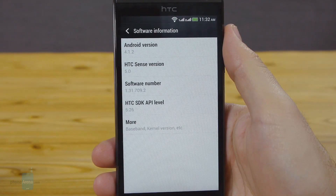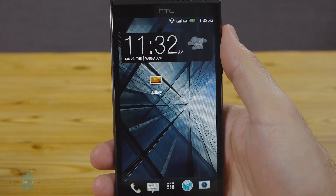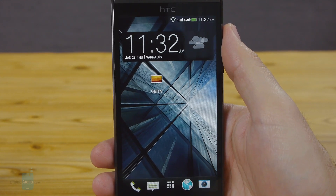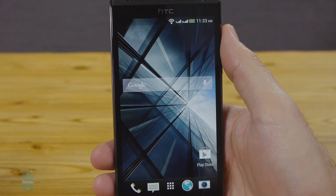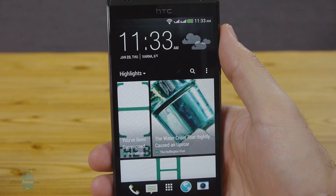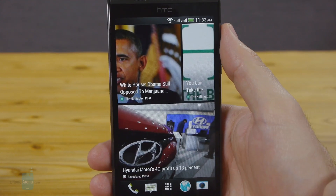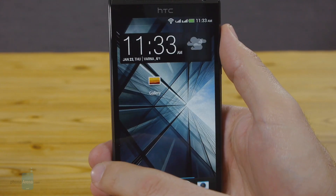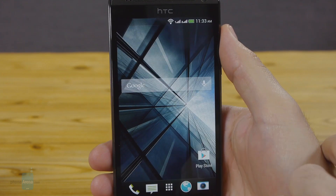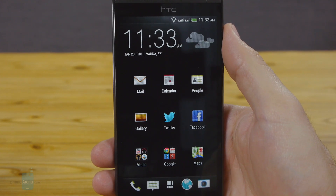The phone sports HTC Sense 5.0 overlay on top of Android 4.1.2 Jelly Bean, while the flagships of HTC are now at Sense 5.5 and KitKat. This previous iteration of Sense has been used in a bunch of phones by now, starting with the HTC One and down to HTC's more affordable devices. The key feature of the skin is cleaner looks compared to all previous HTC user interfaces, and this BlinkFeed news aggregator that brings together social updates and news in a Flipboard-style vertically scrolling feed. Apart from BlinkFeed, HTC Sense is characterized by its charcoal color scheme that is not as bold and cartoonish as rival skins from Samsung or LG.